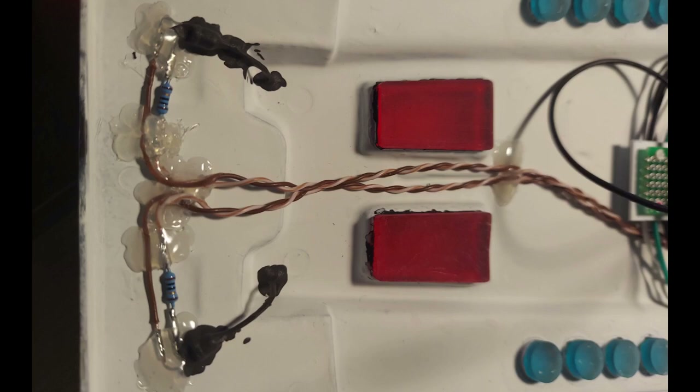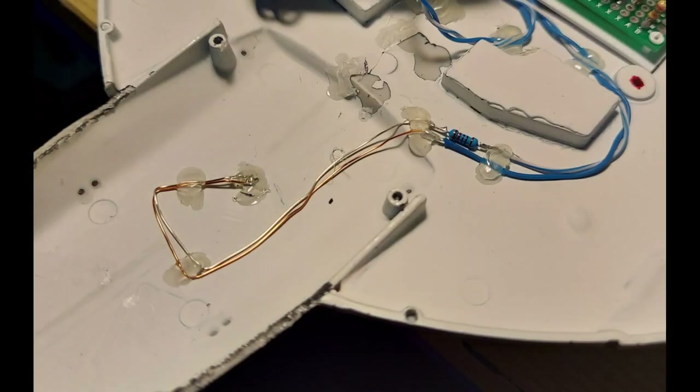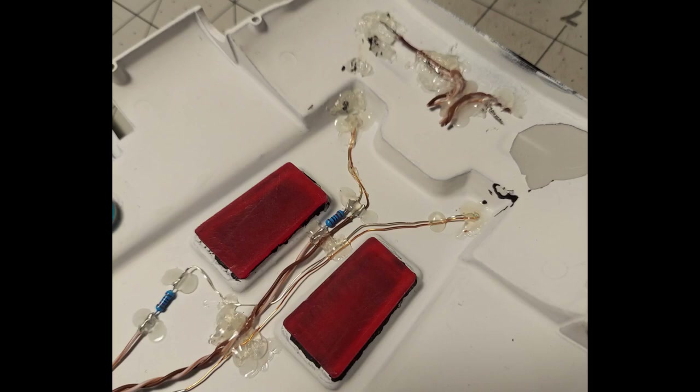The way fiber optics work is you're bouncing light using total internal reflection, which depends on the angle and the index of refraction of the material — in this case, the index of refraction between the fishing line and the outside air versus now having black fabric paint on it. I'm guessing that just changed the index of refraction enough to mess that up, making it much dimmer. The blinking strobes were just too dim for what I wanted — I wanted bright flashes like on the ships in the show. So I decided to rip out all of those fiber-optic LED setups and replace them all with SMDs.